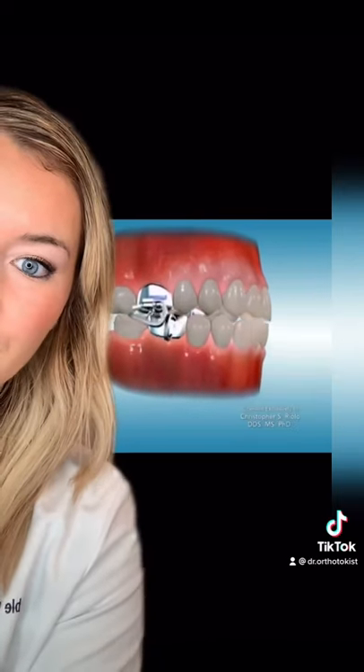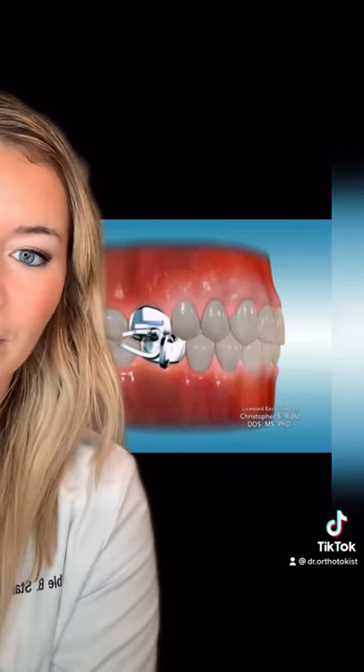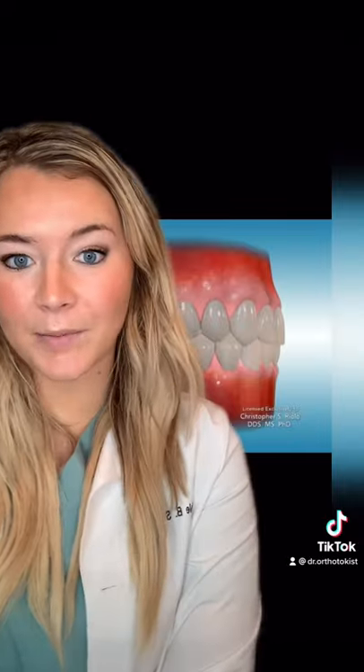This is supposed to correct Class II patients. When you bite down, your lower teeth have to move forward — you can see how it's sliding along that hook. What that does is it helps push the jaw forward and try to push the teeth forward so that you're locked in with your bite better.